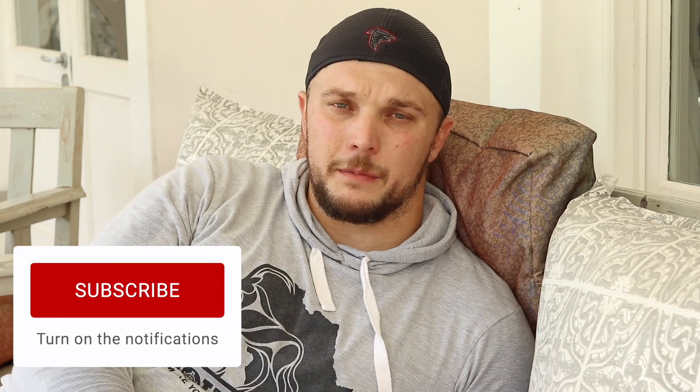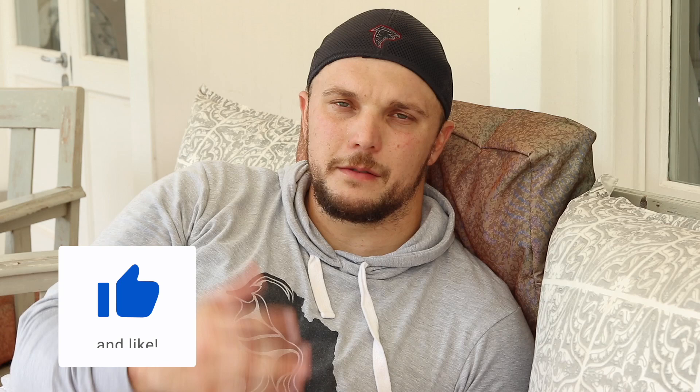Once again guys, from myself, thank you so much for tuning in to this week's episode. I really appreciate it. I would appreciate a thumbs up if you enjoyed this episode, as well as a subscribe — turn on the notification bell. If you'd like to recommend this to any of your friends, family members, or anyone that wants to get into bow hunting, please do — all the support I can get is greatly appreciated. So from myself to my fellow hunters up north, happy hunting. Until then, stay safe, stay blessed, and stay humble. We'll catch up with you guys soon. Cheers.